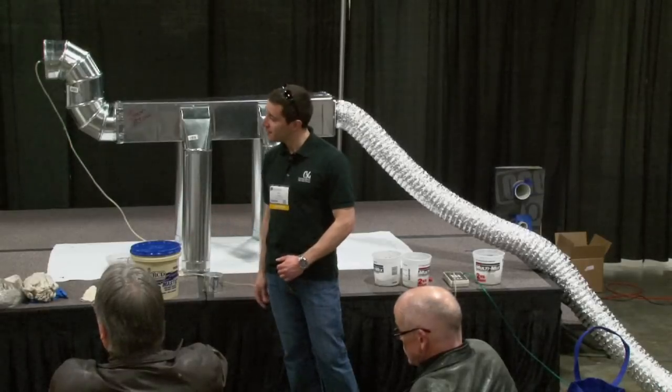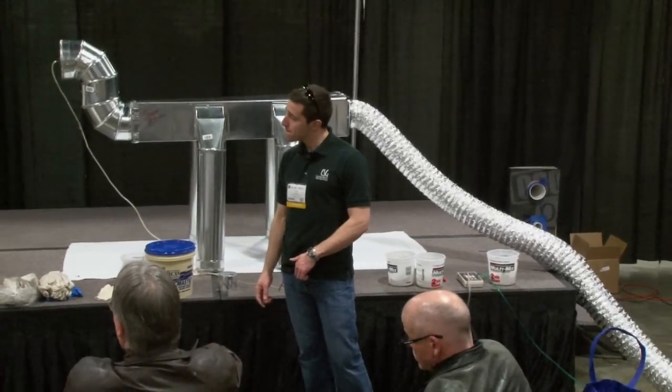One last thing too is that with the new code that comes into play, right now you're allowed to do total leakage or leakage to outside. Going forward, you're only going to be able to do total leakage, and that number is going to go to 4% of the floor area from 12% of the floor area. That's a dramatic drop from what we see actually being done at this point in time. So there'll be a lot of work to be done.